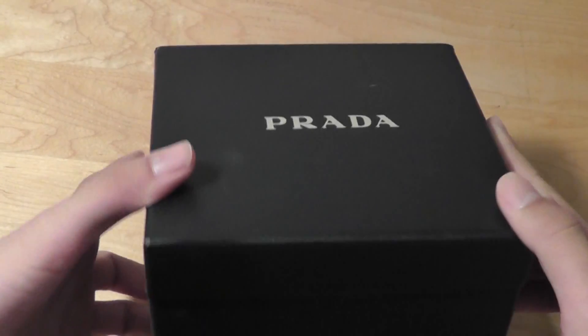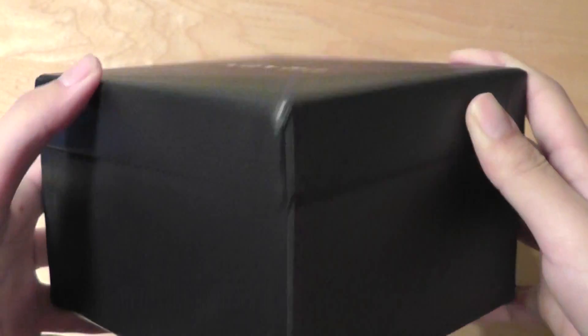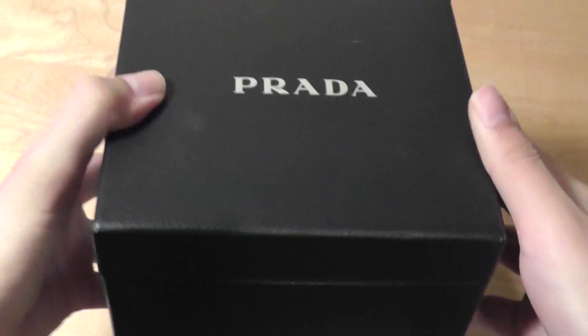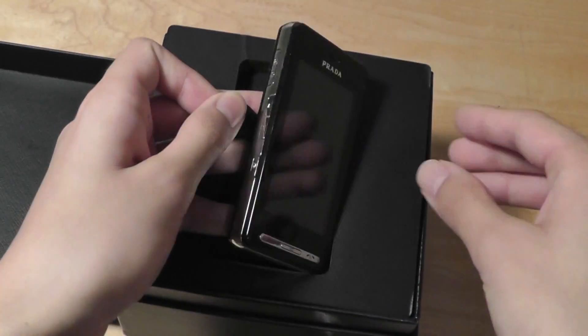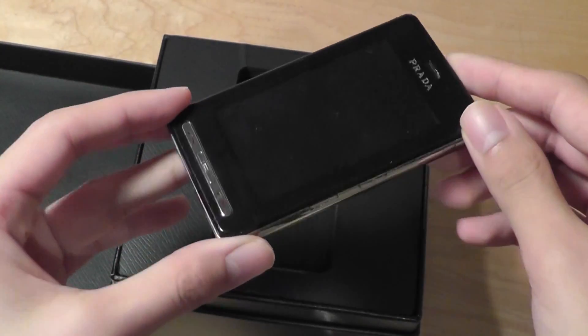Looking at the packaging, with anything by LG and Prada you can see a lot of detail going into it. There's almost a fake leather material on here, so it looks pretty fancy. We open the box up and on the very top we have access just to the phone — a really nice presentation, kind of being used for the first time in the mobile world.